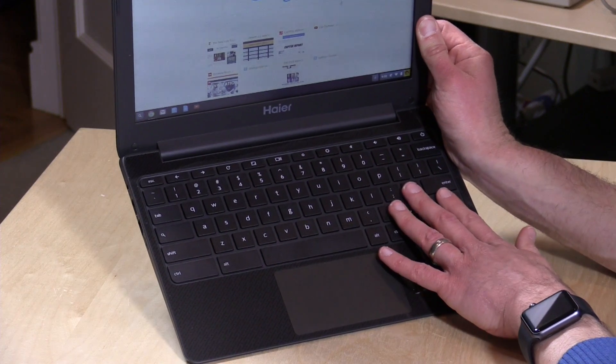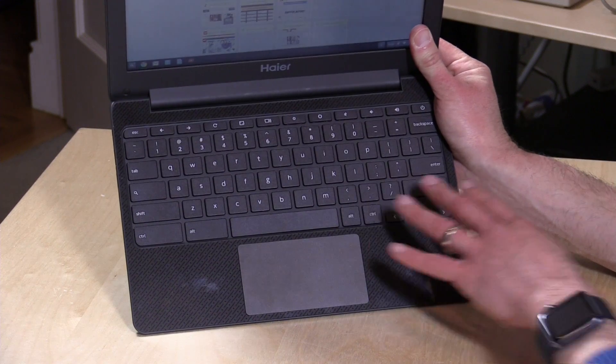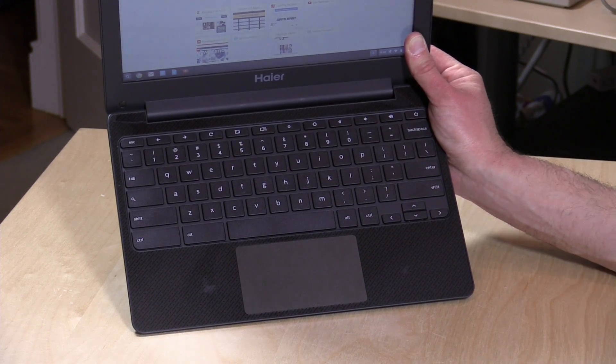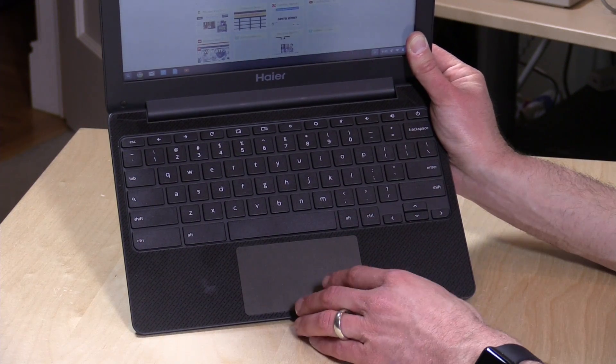The keyboard isn't the best quality either — it does feel a little cheap, but the keys are adequately sized and spaced. It has the same layout we've seen on other Chromebooks, so it's relatively easy to type on. It just doesn't feel all that high quality, though it doesn't feel like it's going to break — just a little thin and cheap, but that's what you get for the price.